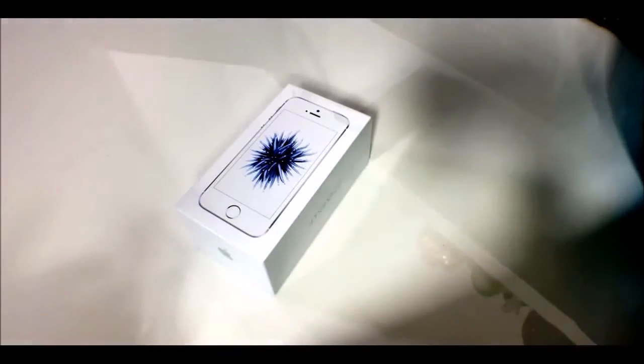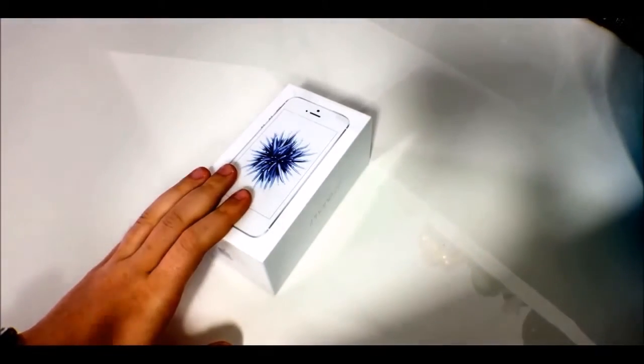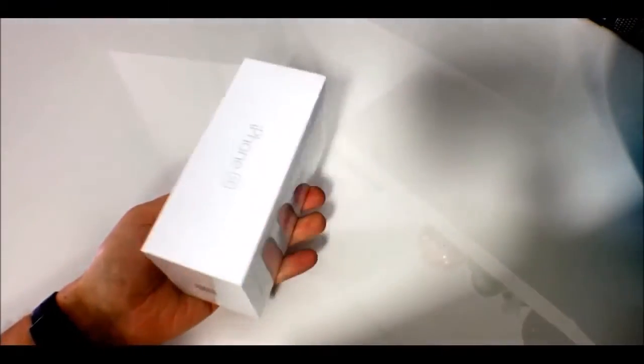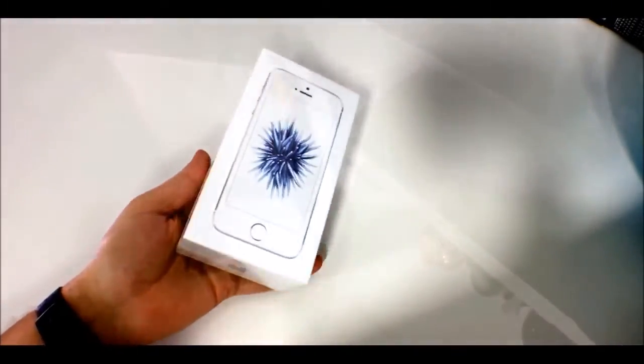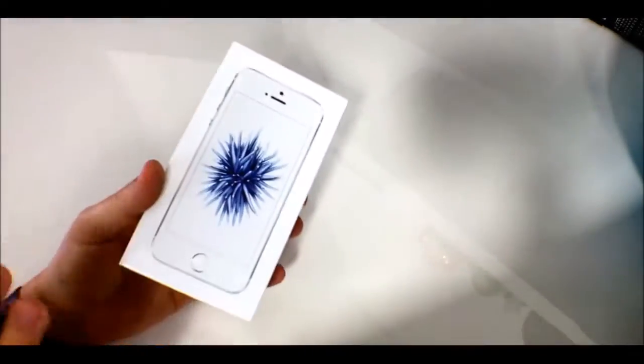Small phones everywhere — if you want a small phone with a lot of power, this is probably the best bet. The closest thing on the Android side would be the Sony Xperia Z5 Compact, which has a 4.6-inch display. This packs a 4-inch display, but let's get inside the box.